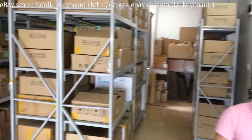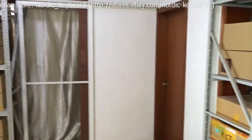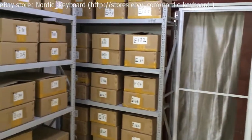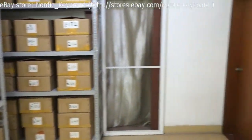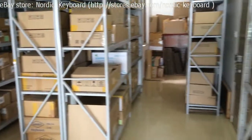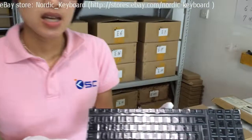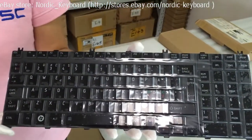All our keyboards are already tested and sorted in our boxes before listing on our eBay store. This is a Nordic Keyboard for Toshiba laptop. It is covered with a protective film.